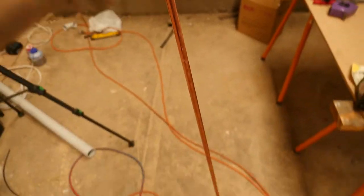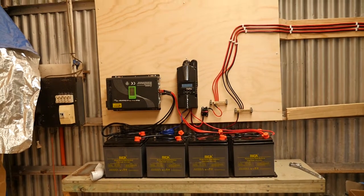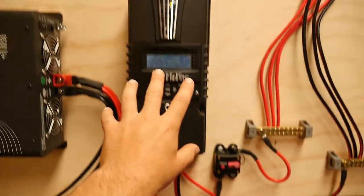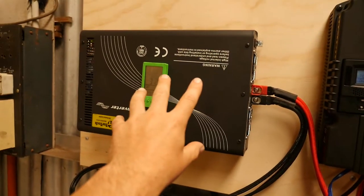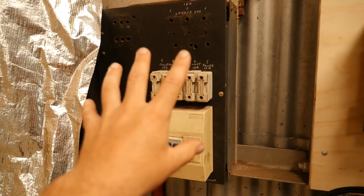I bought this earth rod this morning. I'm going to be installing that on the outside, then connect a proper earth up to the solar system. So there's an earth for the charge controller and an earth for the inverter, and then I'll need an earth for the fuse box.